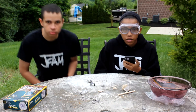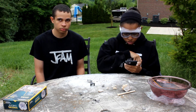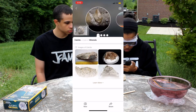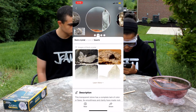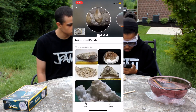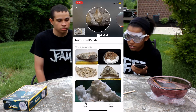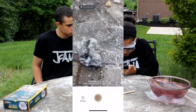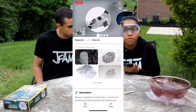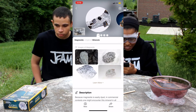Okay guys, now we are going to identify the rocks using the Rock Identifier app. We're going to take a picture of this one, and it looks like this one is calcite — it shows different options but I'm going to go with the first one. So we can identify that as calcite. And then this one here is a type of magnesite — I'm going to go with the first one on this one as well. Magnesite, and call that a day.